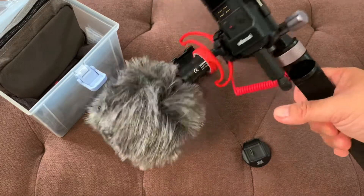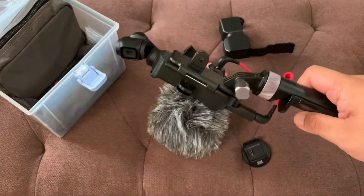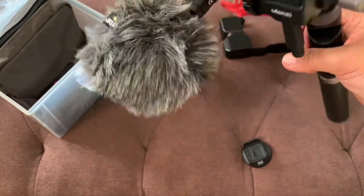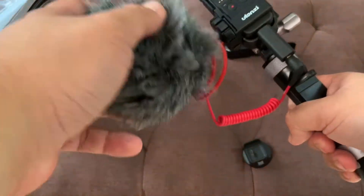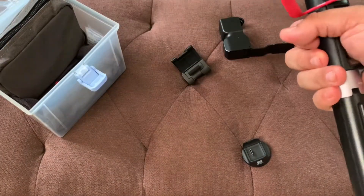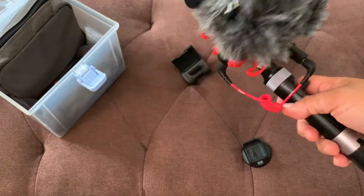But it also defeats the purpose of the Osmo Pocket being portable and pocketable. This is huge, and sometimes it will be cumbersome to set up everything. It's really difficult to maneuver with the length of the pod and the big dead cat here — it's quite difficult to carry every day.